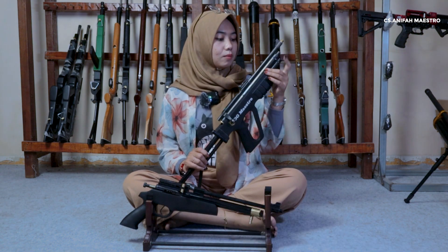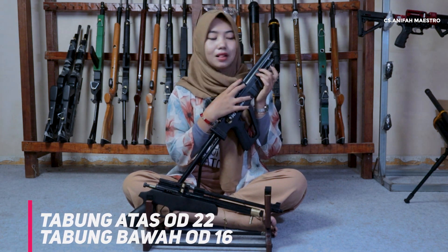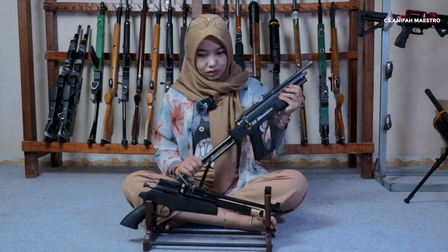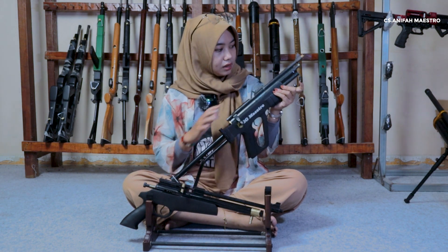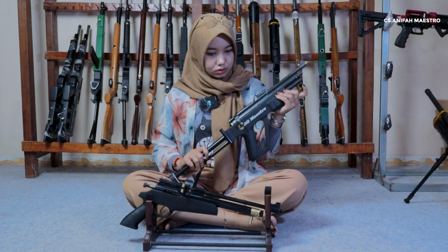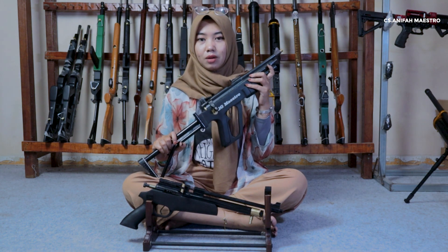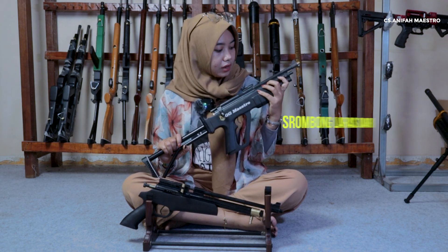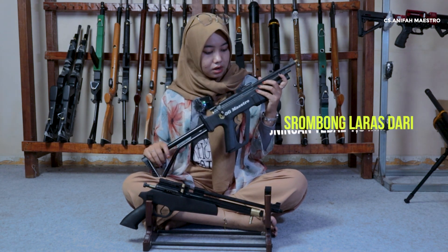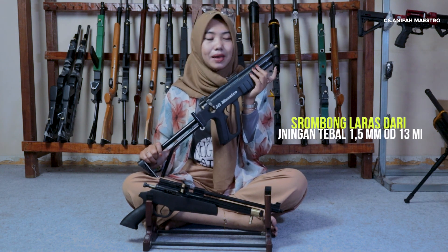Kemudian untuk tabungnya ya, tabung yang atas dia 22 dan yang bawah dia di 16. Bahan dari larasnya dia dari baja ya. Terus untuk senapan ini dia memiliki serombong laras, dia memiliki pelindung ya, baju larasnya yaitu terombong, dengan OD diameter luarnya di 13, dengan ketebalan 1,5 mm.